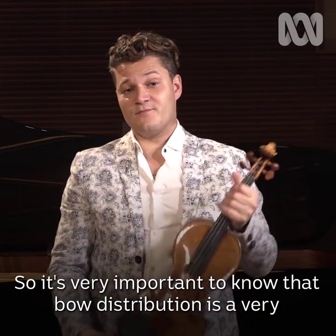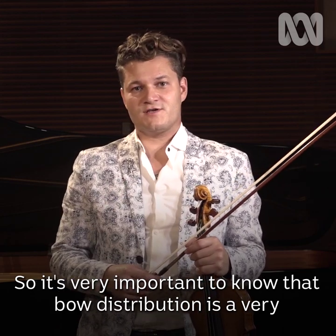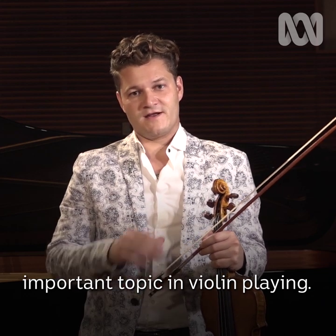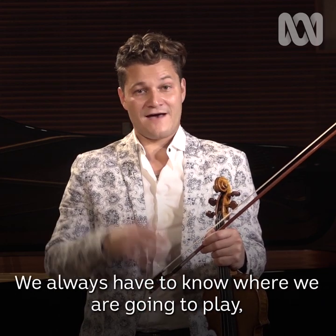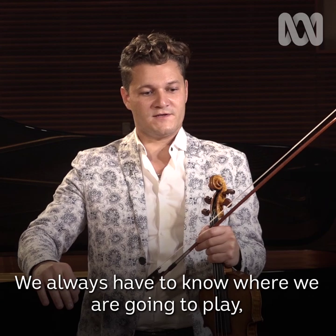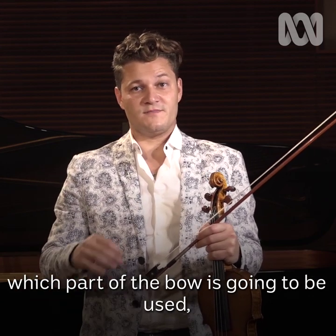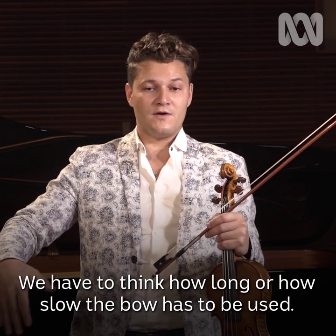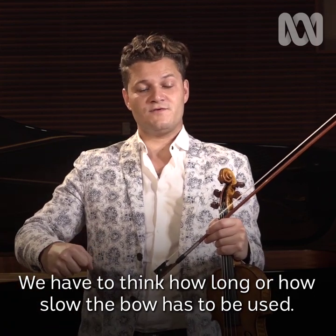Bow distribution is a very important topic in violin playing. We always have to know where we're going to play, which part of the bow is going to be used, how much bow we're going to spend. We have to think about how long or how slow the bow has to be used.